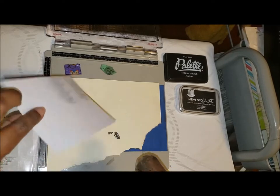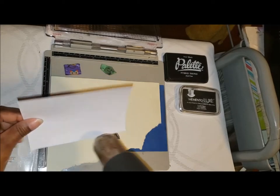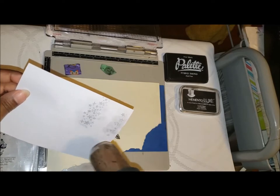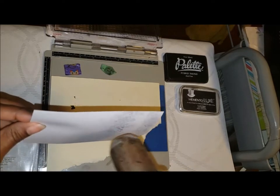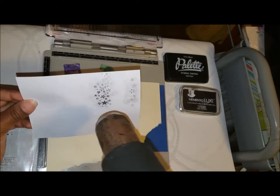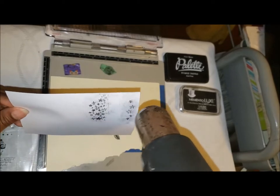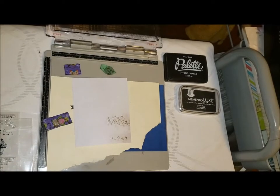Now I'm going to flip it over and run the heat gun over the back, then the front. I'll have a close look at it — my paper is starting to curl up — and then the magic happens. Bam, it's done!